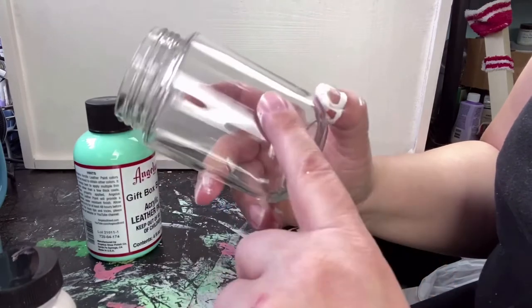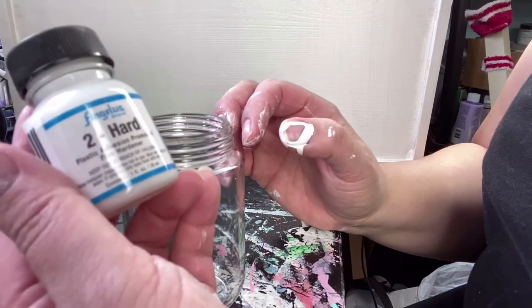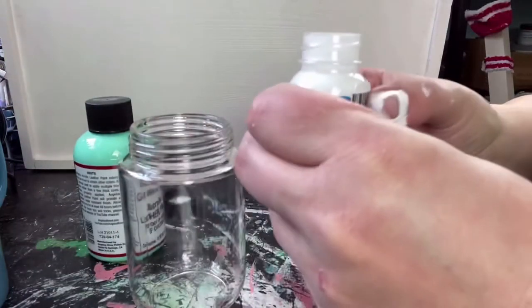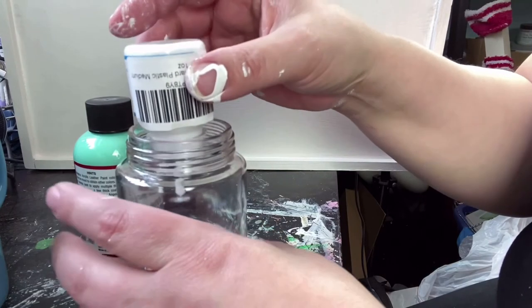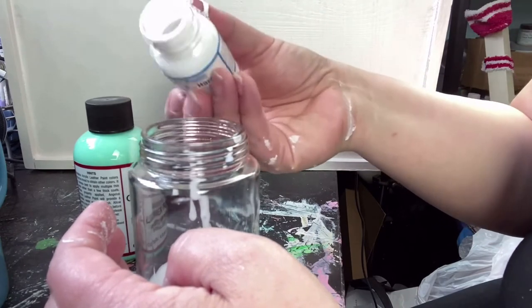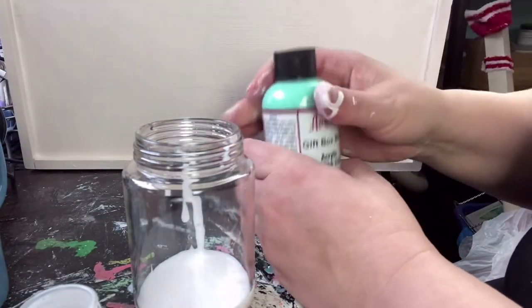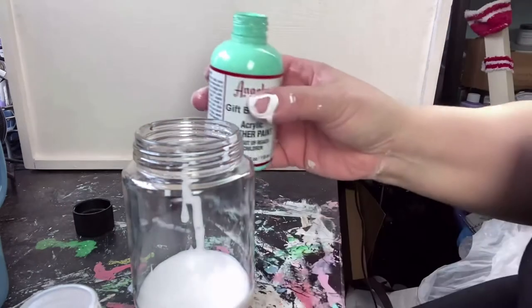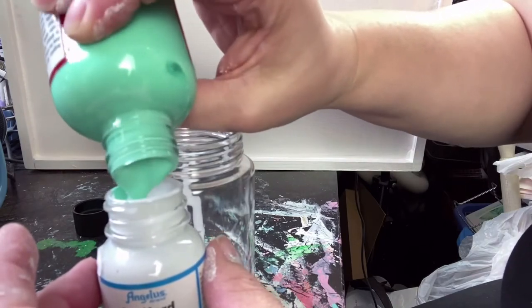I've got a clean baby food jar here — I miss baby food jars, anyway. I've got the jar of the Angelus hardener and I'm going to pour the entire contents into here because you need to do a one-to-one mixture. So I'm going to use this jar to actually measure out the amount of paint that I need to put in here. I'm going to hope that it's enough paint to cover both chairs, because I only bought one of these for some reason — I'm feeling a little stupid right now. Really wish I'd bought two or a large size. So I'm going to put the paint in — look how thick this paint is. It's a high-pigment, thick paint. Love it.